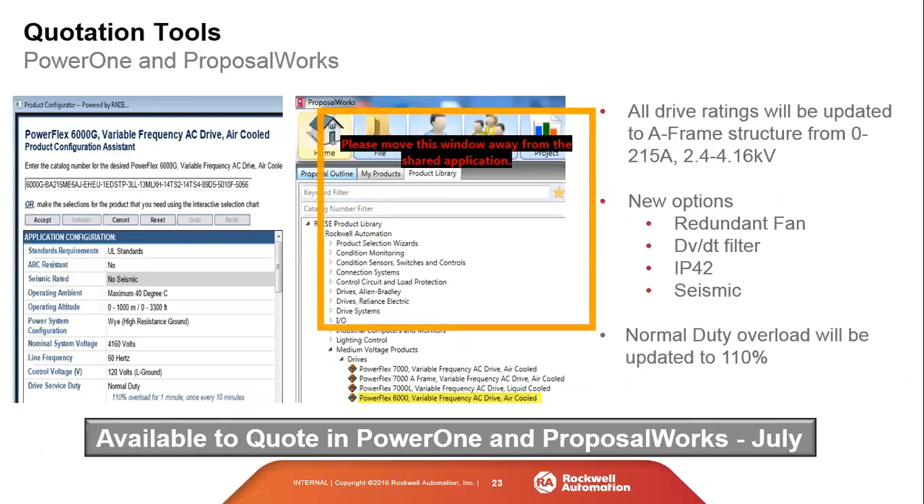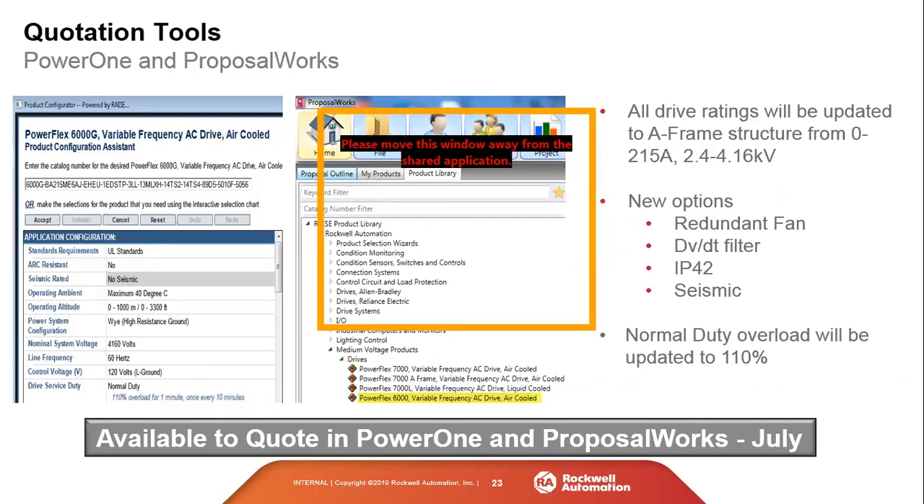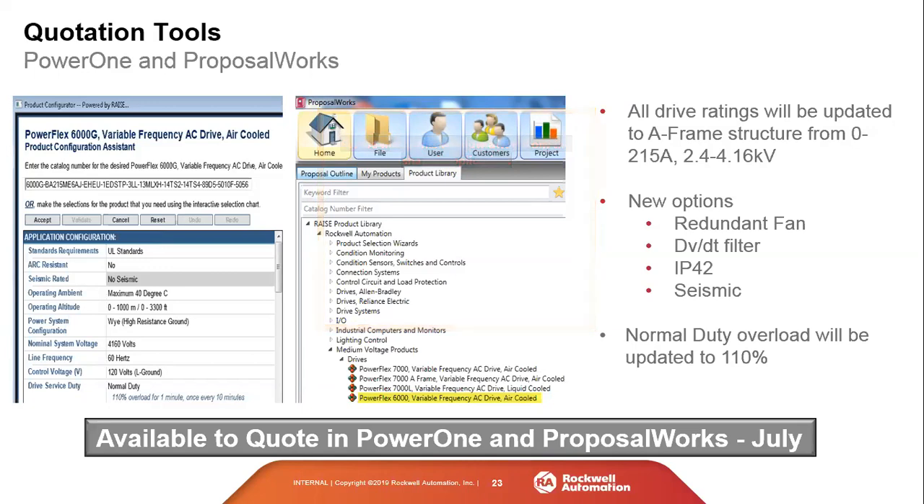For quotation tools, the PowerFlex 6000 is available in ProposalWorks as of July. After updating the application, you can access the A-frame drive. For medium voltage, any quote generated in ProposalWorks is considered a budgetary quote, but it gives you an idea of options, budgetary pricing, and dimensions quickly — useful for early-stage project work.